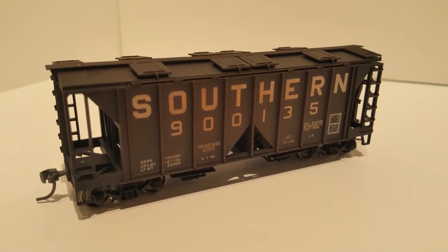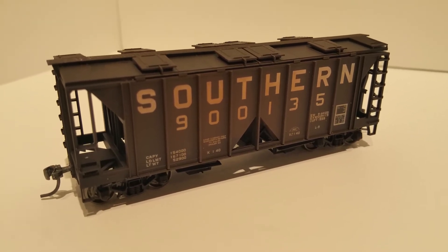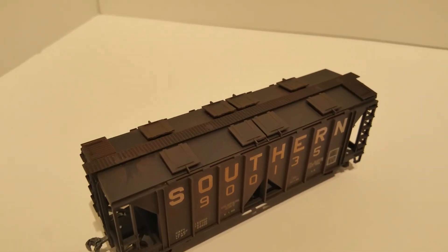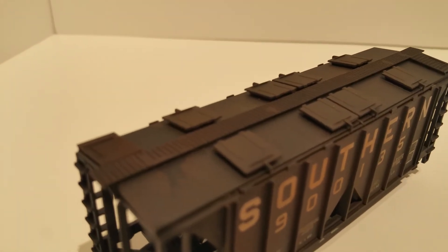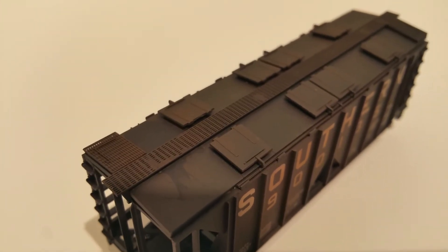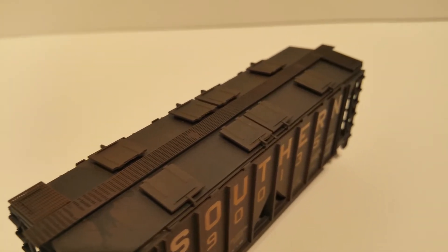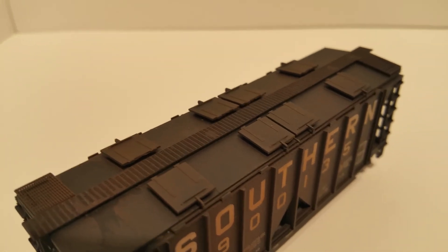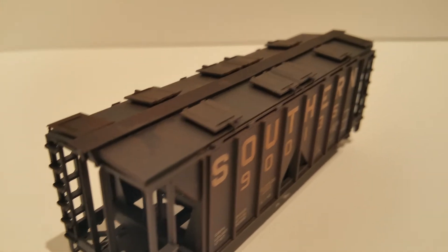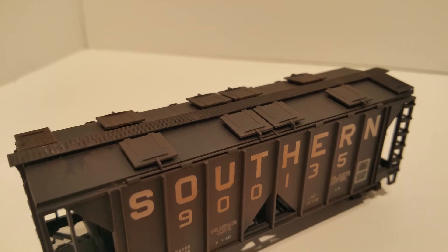This is my last black one — road number 900135. It's got some good rusting on the letters. One of the things I really like about the Bowsers are the roof walks. Even though they're plastic, they really look good and they're very believable. Even though I model in an era without roof walks, they had to keep them on cars like this because with all the hatches up top, you had to be able to walk on them.